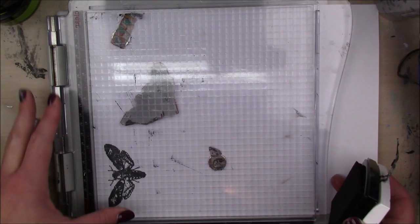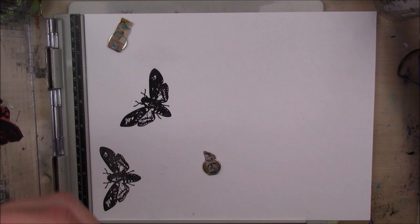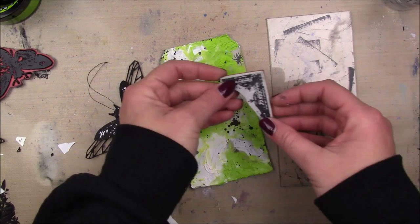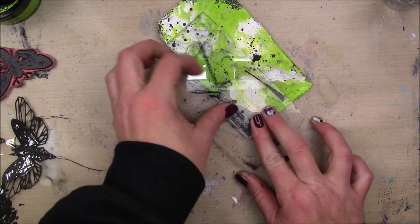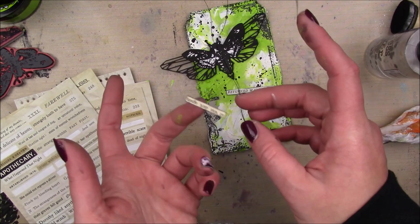I'm just going to stamp that a bunch of times — I can't remember for the life of me what this ink is called, sorry, that's how it goes. Then I'm going to stitch the stamped image to my moth from the Tim Holtz Geo Insects die. I just ran it through my sewing machine through its body and then the wings can kind of flop around. Then I'm going to do a little stamping around the edges — I think this is called Ornate Border, from an older Tim Holtz stamp set — just to add a little bit of a frame around my tag.